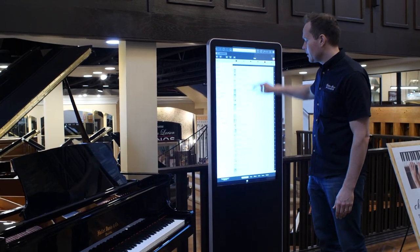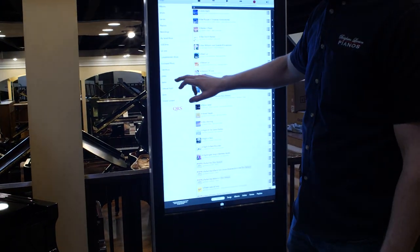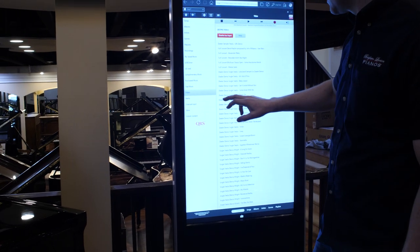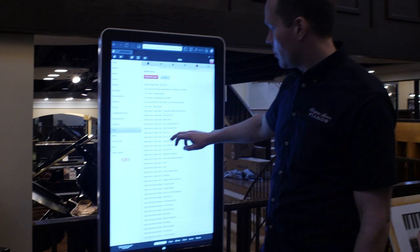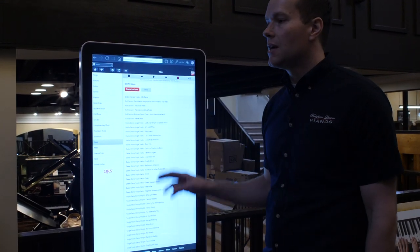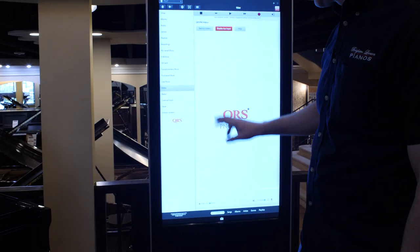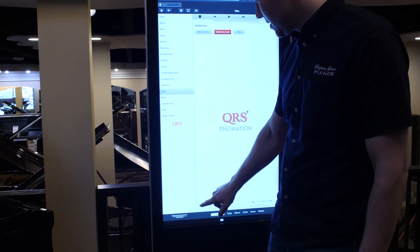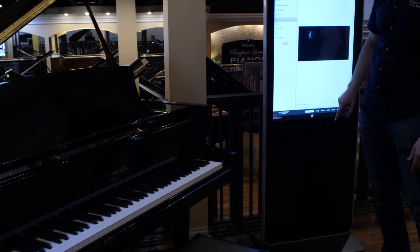Not only do they have literally over a hundred thousand songs to choose from, like original albums, but this is so awesome — this represents what would be on your phone, or your iPad, or you could put it on your TV. You've got video here. Let's do some Michael Bublé. We've got video of Michael Bublé, and then the piano part is going to be played on the piano itself.